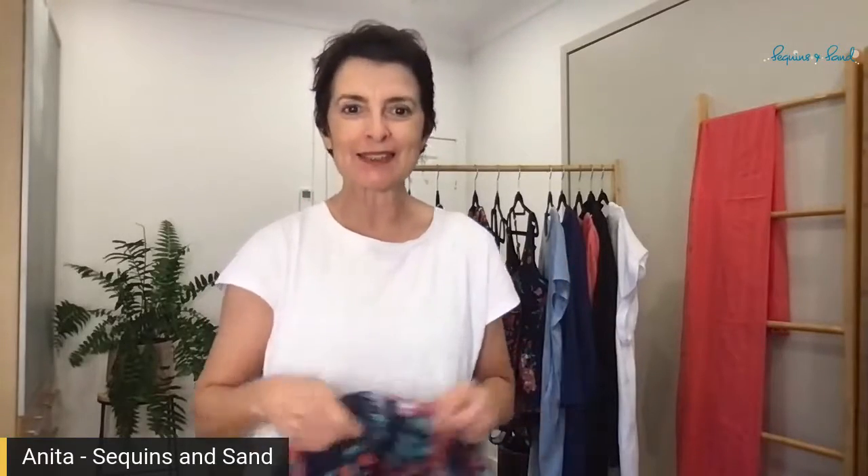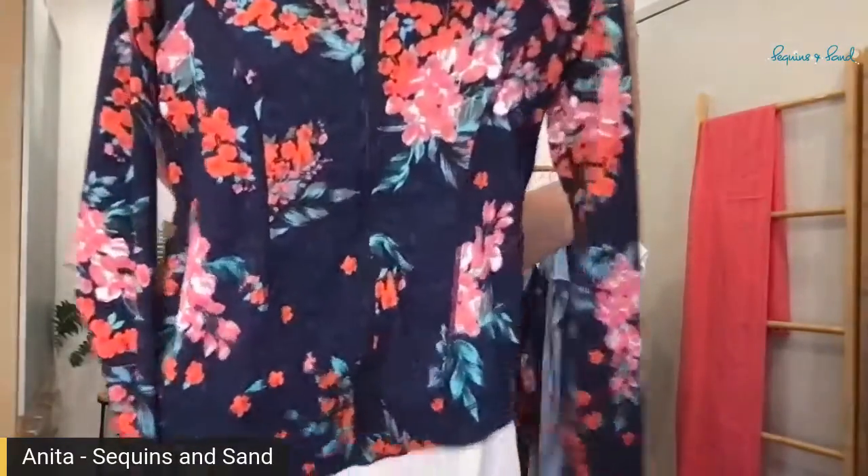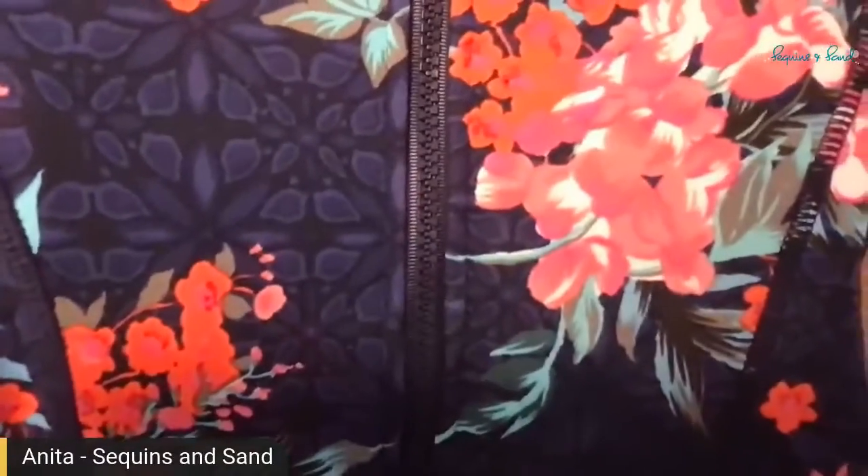Hey there, how are you? Nice to see you. It's Anita here from Sequence and Sands with the fantastic new Rashi that's just landed. Look at that beautiful print — it is Japanese blossom.